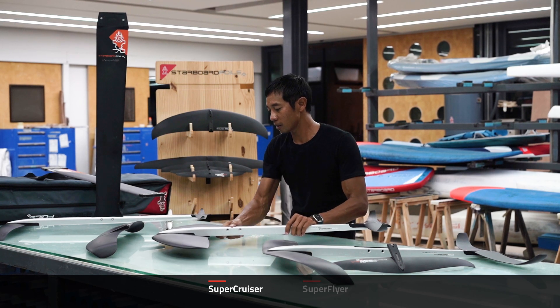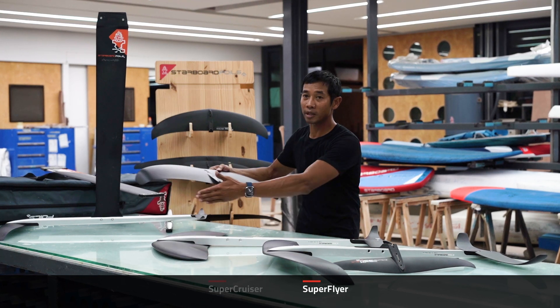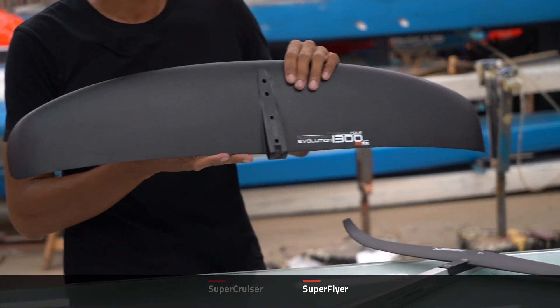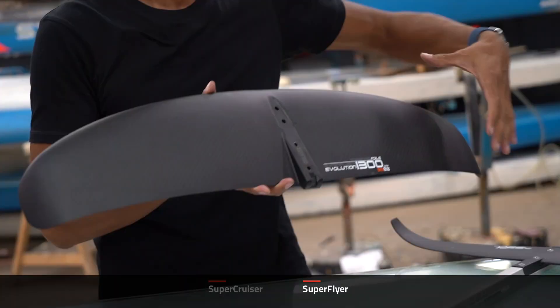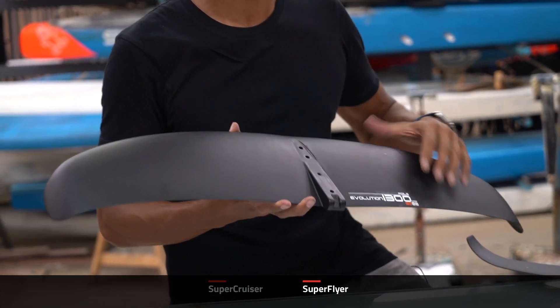The Supercruiser front wing is 1700. The Superflyer uses the same geometry as the Supercruiser, but the front wing is replaced by the Superflyer 1300. This 1300 is slightly higher aspect ratio, giving the Superflyer a little bit more performance, glide and speed relative to the Supercruiser.